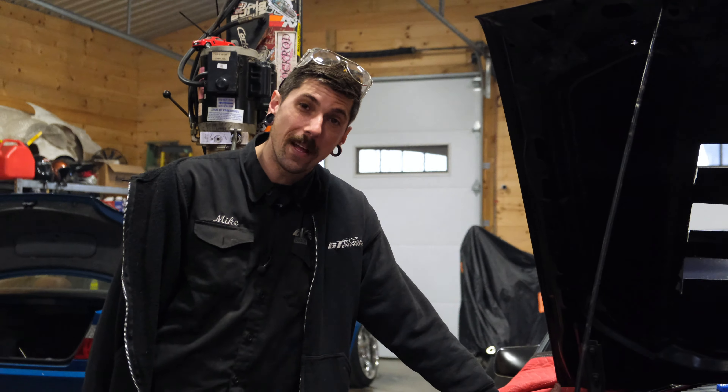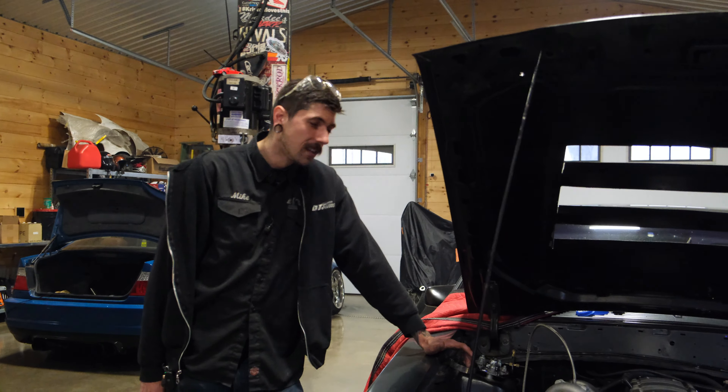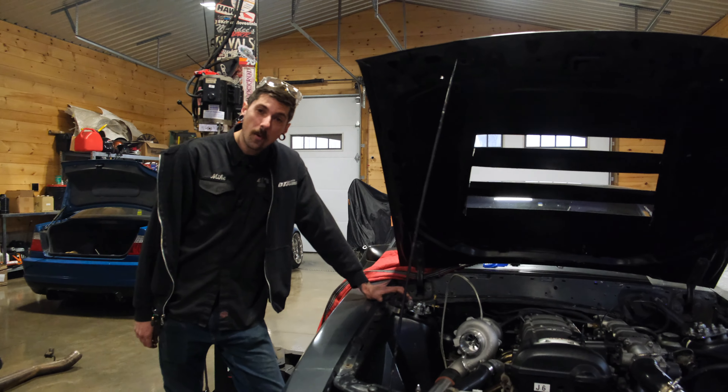I'm going to go through the processes of showing you my little jigs that I have to cut the bends. Gonna pull down my box of bends and see what we already got ready for us.